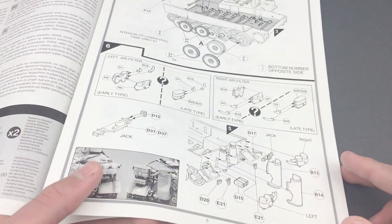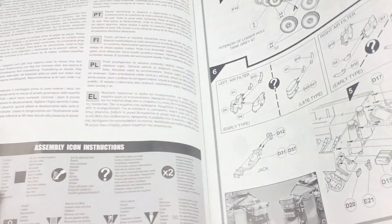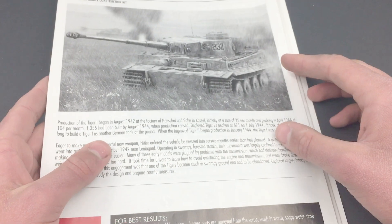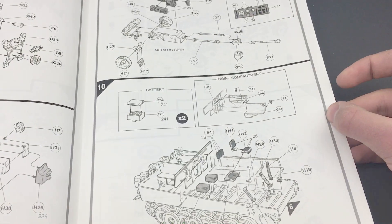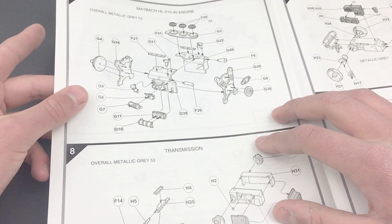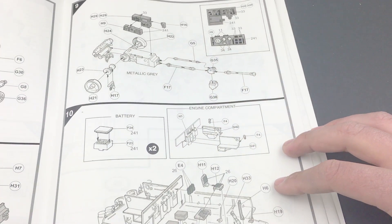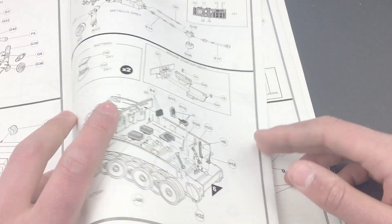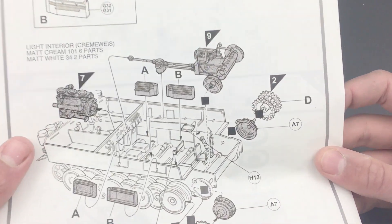I don't know if I'm going to put the air filters on since they didn't really last long in the field. We have more details on the back such as the sheet metal sides of the exhaust. Then it skips all the way to the front where you're putting in the engine. You have to flip back another page to see the instructions to put together the engine, the steering assembly, the transmission, the turret power traverse, batteries, and firewall. Then you can put it all in — it says not to glue it, but I'm probably going to disregard that.